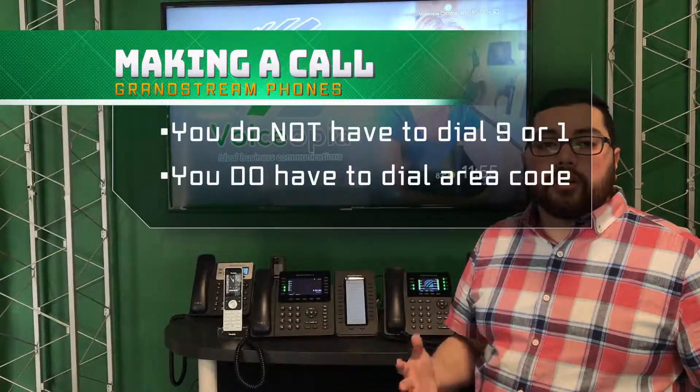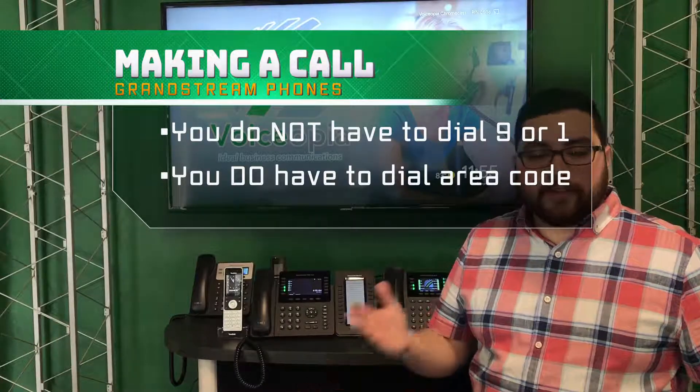When you're making a phone call, you can call an internal number, or you can call a 10-digit number. You don't have to dial the 1 beforehand, and you also don't have to dial a 9 to get out.